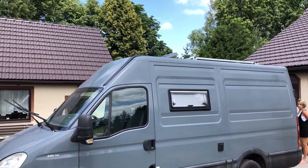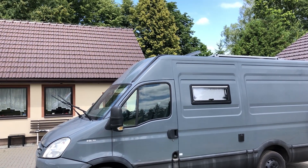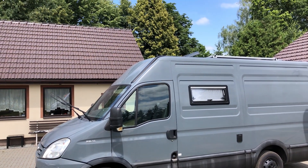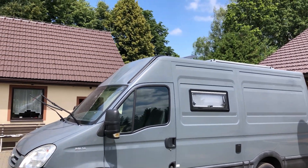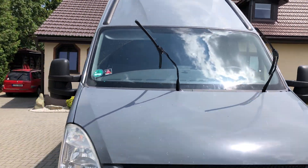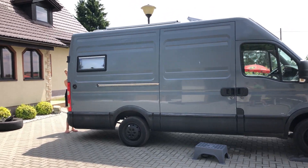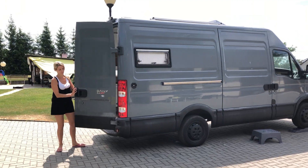On the roof there are two windows, 40 by 40 centimeters. On the front it's a Fiamma electric fan, on the rear side it's a 40 by 40 mini hatch, and between the windows there is a solar panel — 280 watts of polycrystalline solar panel. That's pretty much everything about the van from the outside.